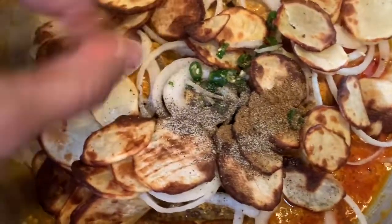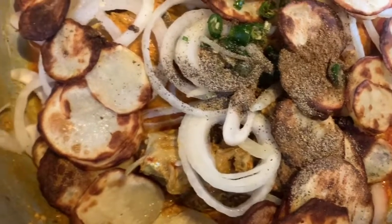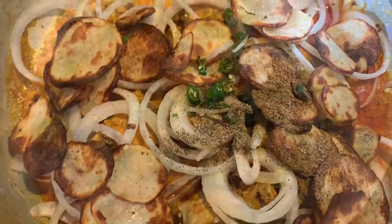The last step is to cover the dish, keep it on low — on dum — for another 10 minutes. I'll be back to show you how it looks in the end.